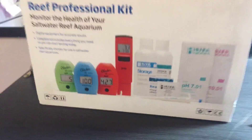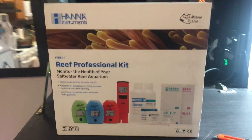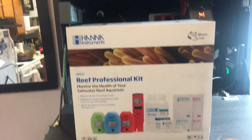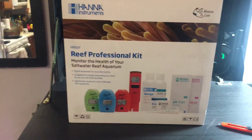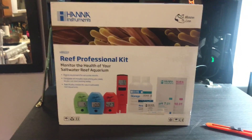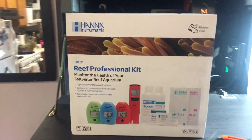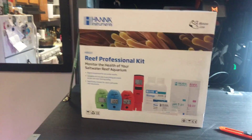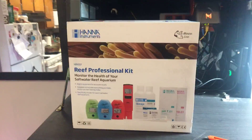I've been wanting one of these for a long time. The test that I use is API — I use that. They're good, but I just hate counting drops and stuff like that. Sometimes if you don't get the right amount in the container, you've got to redo it again. So for a while I was thinking about this.